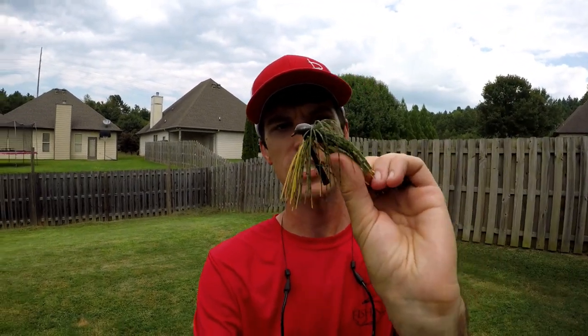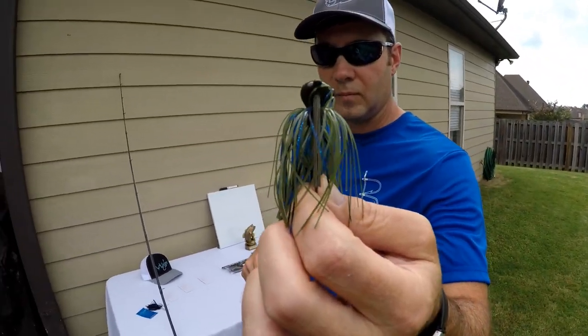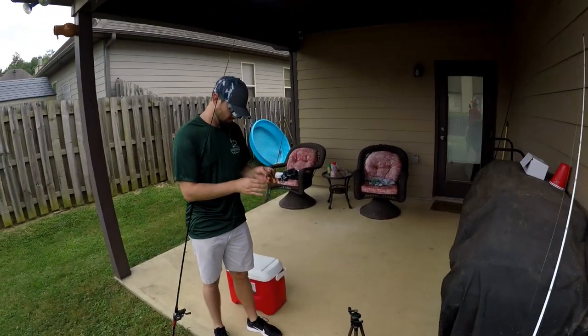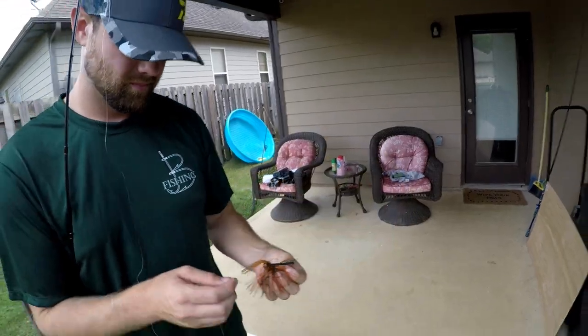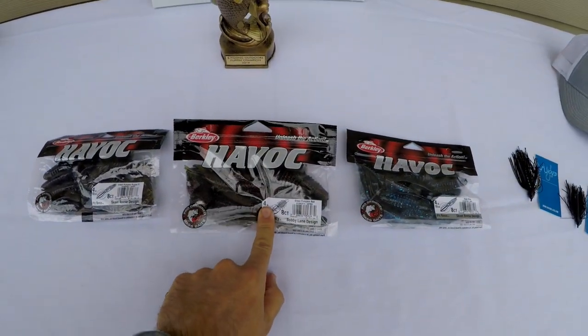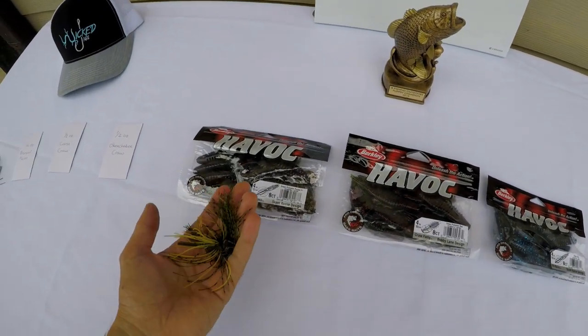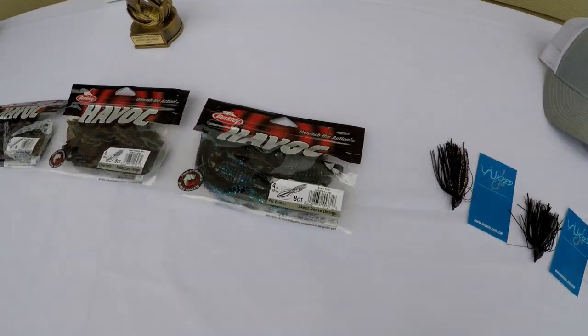We randomly selected jig colors. I've got Bruised Melon by Wicked Jigs — a nice pumpkin with a little chartreuse. Chris is going with Okeechobee color, a nice blue, purple and pumpkin. Justin ended up with Kusa Crawl, which is probably one of my favorite jig colors. We also get to choose a trailer. I've got Havoc Baits creature baits — a crawl for the Kusa Crawl, one for the Bruised Melon, and a black and blue to go with Okeechobee since I couldn't find anything in pumpkin and blue.